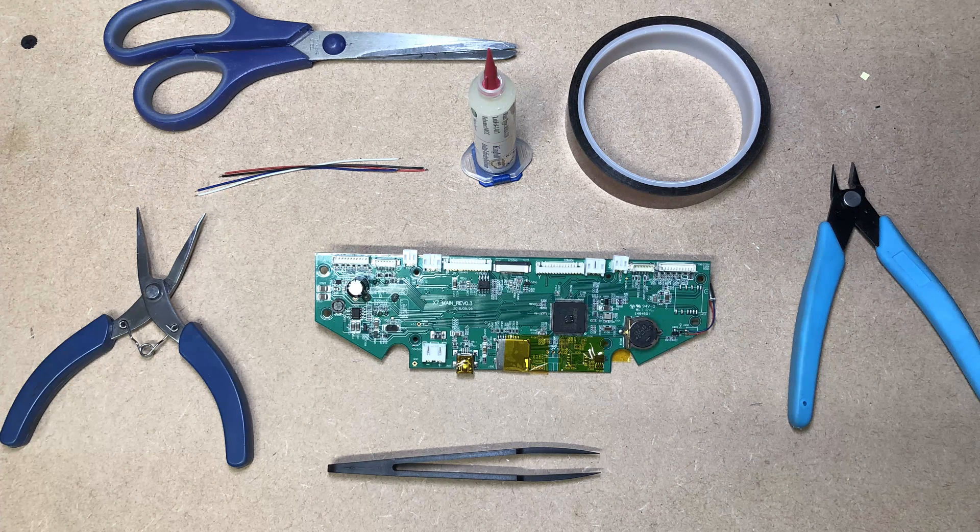These are what we're going to need for this: some needle nose pliers, some scissors, wire cutters, and four different coloured wires. These are like servo wires — I've got white, blue, black and red.